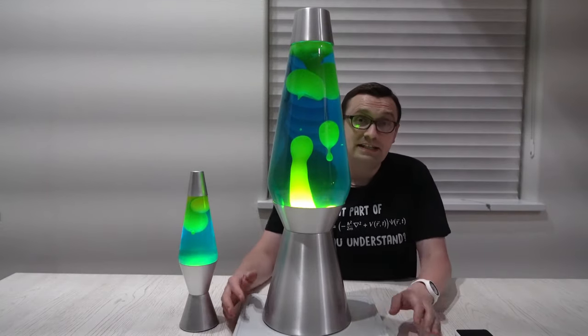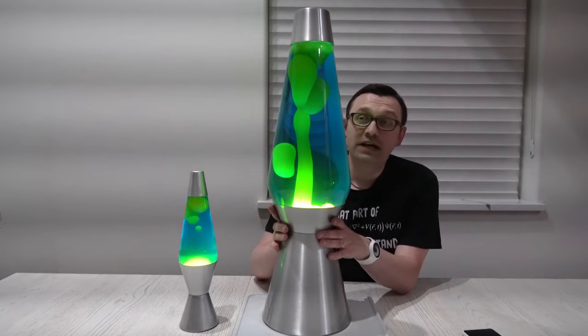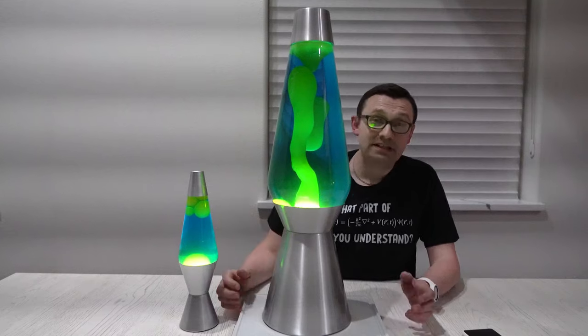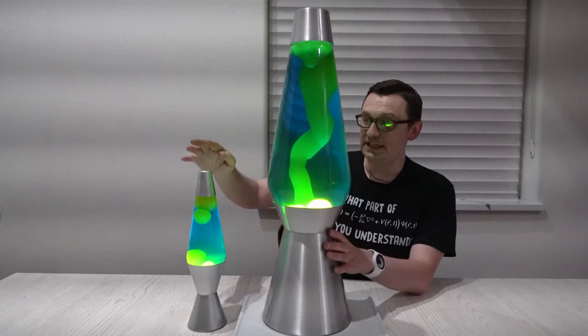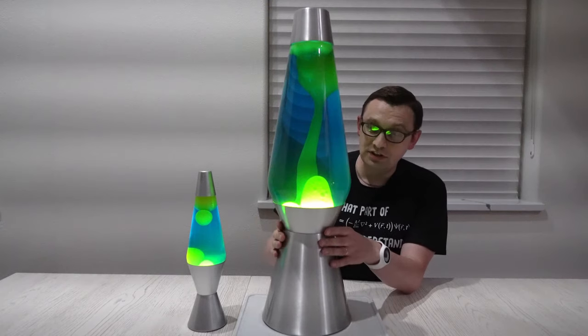It's been exactly 4 hours, like it said in the instructions. And right now it's 1 o'clock in the morning. I really wanted to wait this long so I can see what exactly happens when this lamp is really, really hot. And this is what happens — it's super, super satisfying. I'm actually very happy with this lamp right now. And as you can see, comparing to the small lava lamp, this big one has actually bigger pieces of paraffin floating, and that's really, really cool.